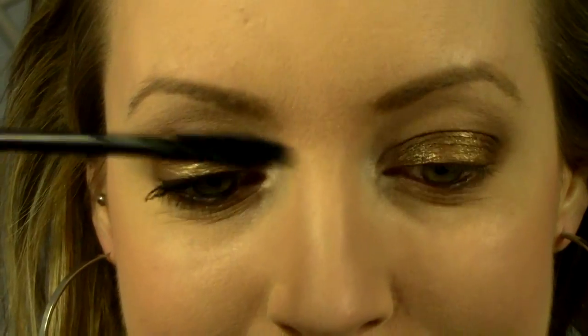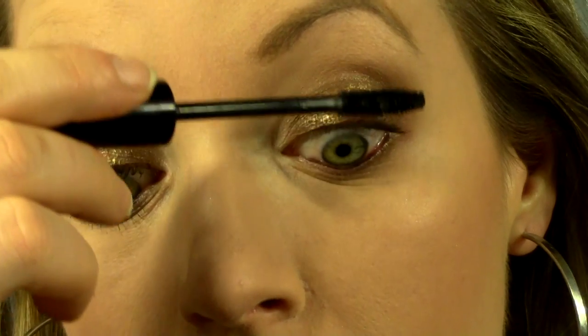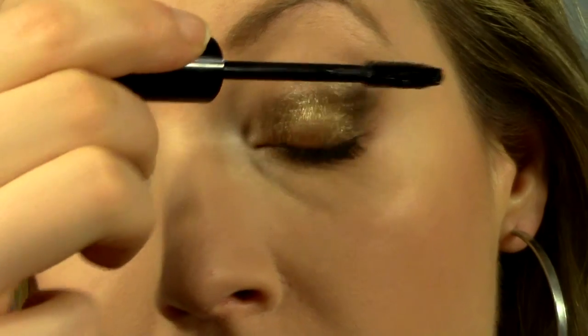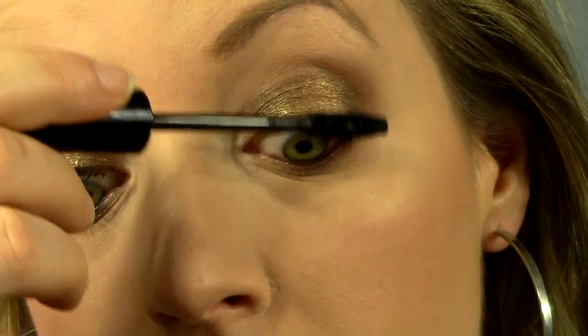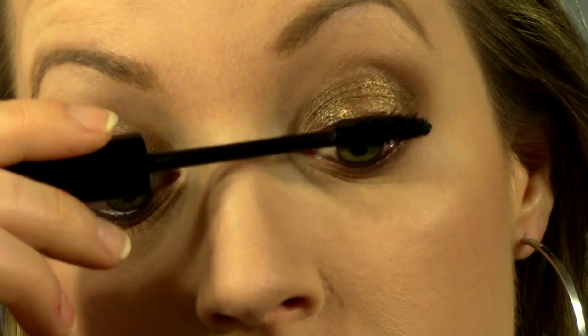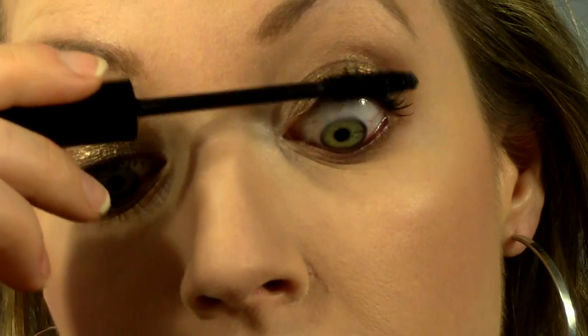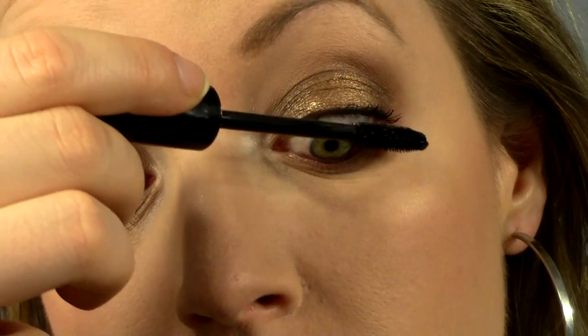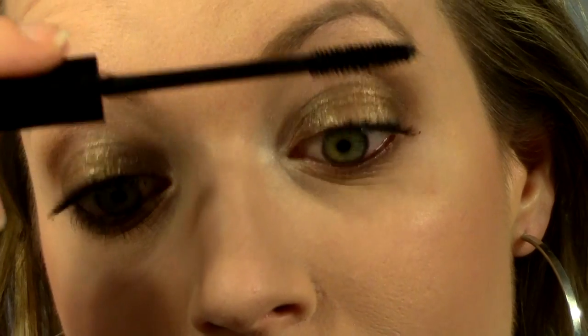Lastly I'm just going to finish with some mascara. I'm using the Jordana Best Lash Extreme — you can use any mascara. And if you really wanted to make this look more dramatic, definitely use false eyelashes. I'm not going to use them today because I'm not actually going anywhere, I'm just filming. But if I were going out somewhere fancy I would definitely add that to this look.